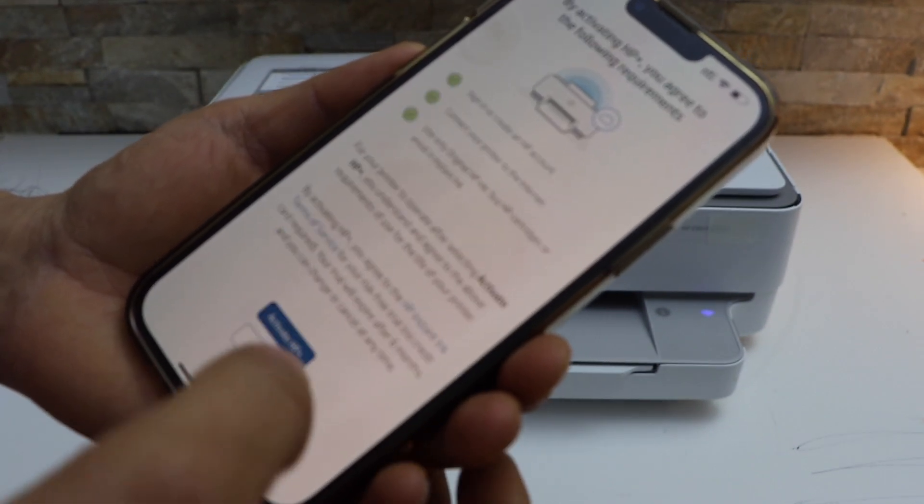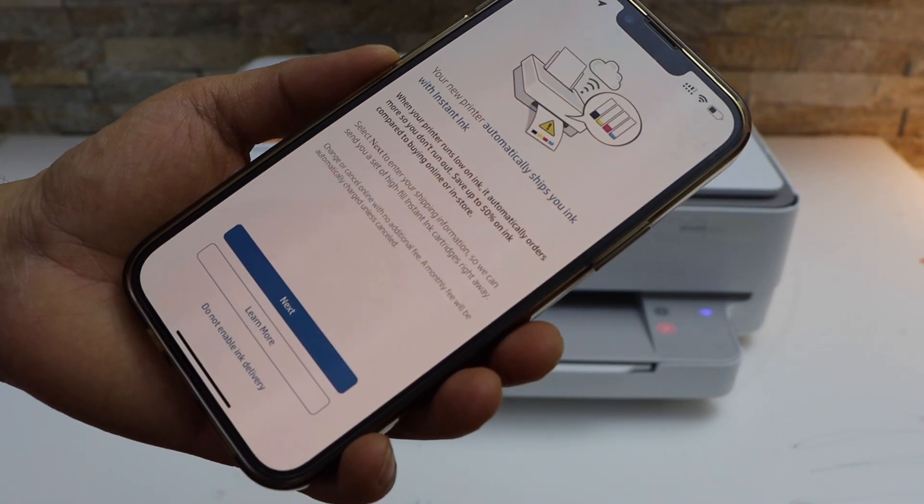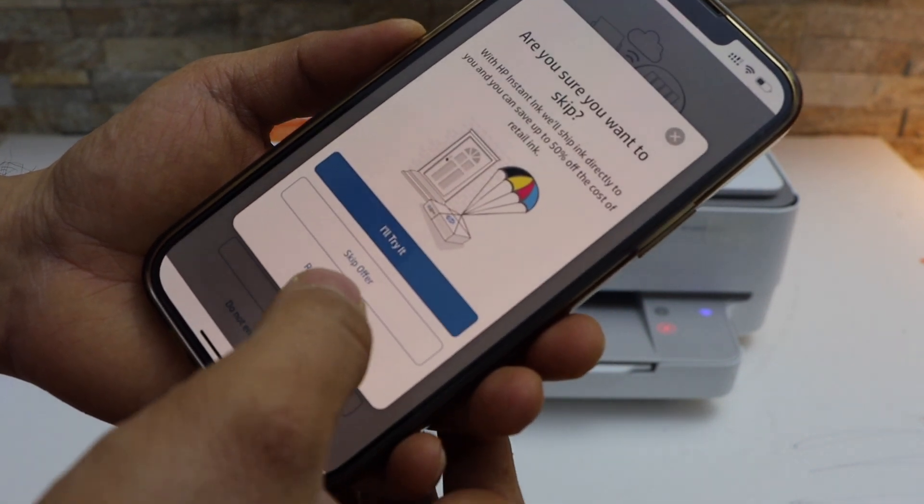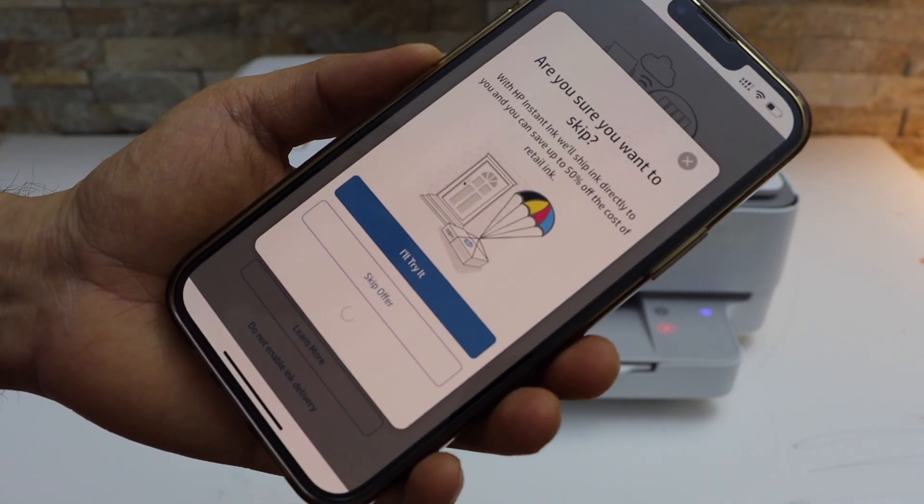Activate HP Plus and click continue. You can enable the ink delivery or you can disable it. You can skip this offer or click on 'Remind me later.'